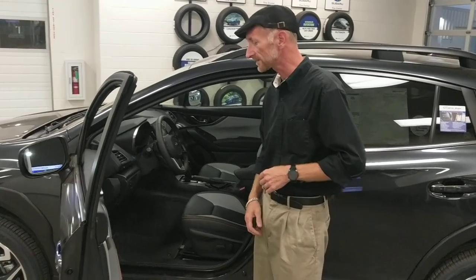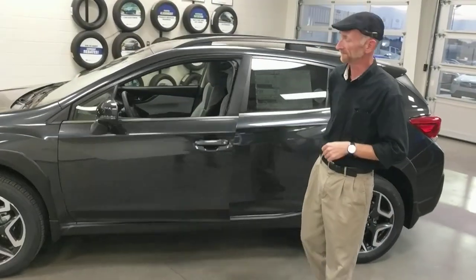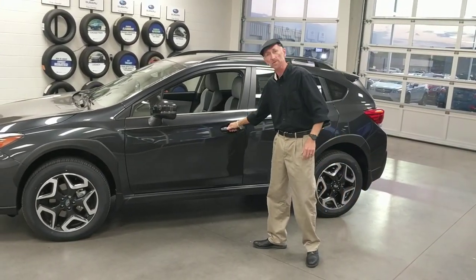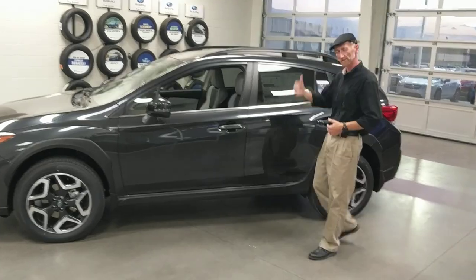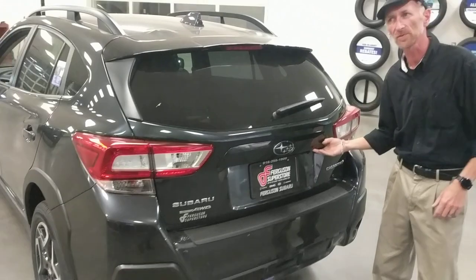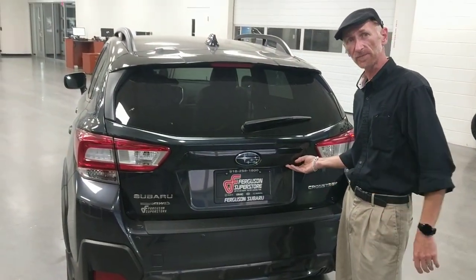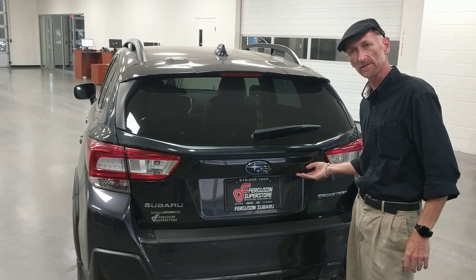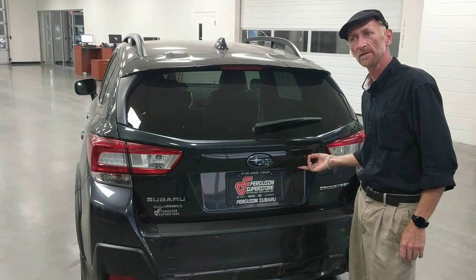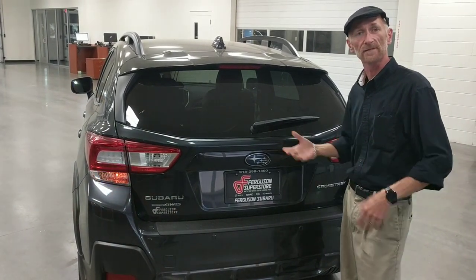So we'll toss the key inside the car, lock the doors again, and close the door. Now the doors stay locked — I can even reach over and pull on the door. Everything is locked. So let's try our pin code and see if it works. I'm going to punch in the number: one, two, three — there's our first chirp. One, two — there's another. One, one, two. One, two, three. Now the door's unlocked.